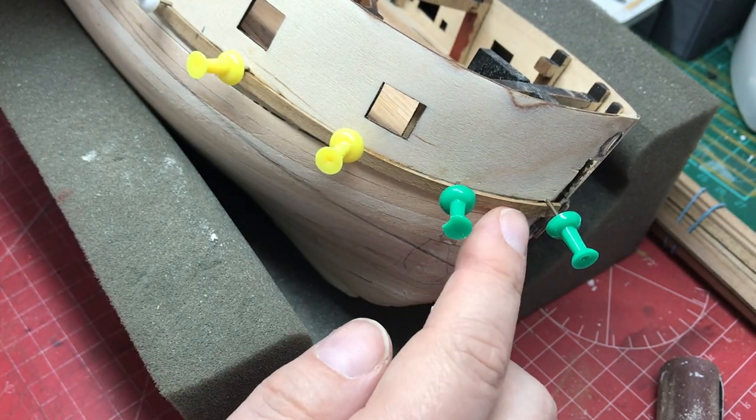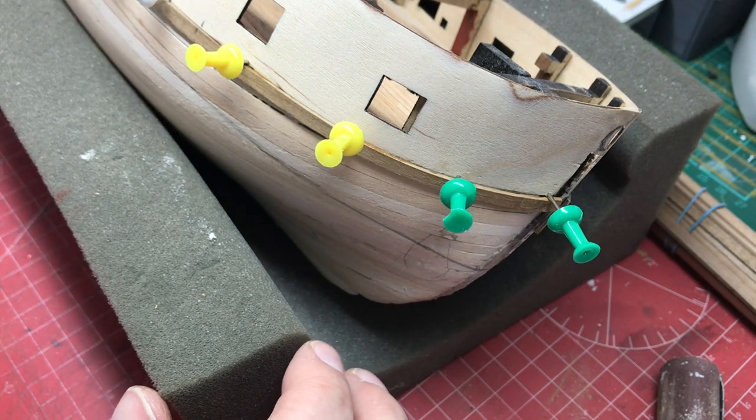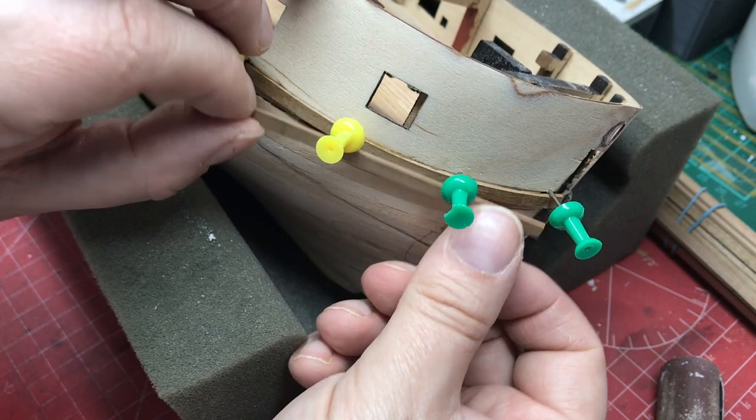That's nice and simple - it gets us our first one on. I'm going to leave the pins in because when we come to put the second planking on, it's going to allow us to line that up perfectly as well.